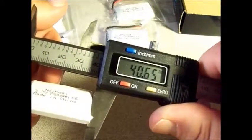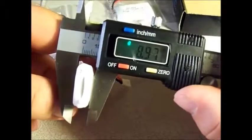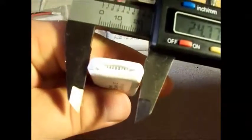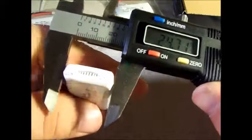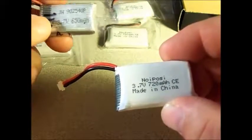You can see that it's just about 40mm long, just under 9mm in height, and just about 25mm in width.